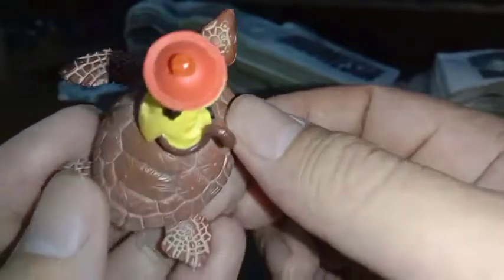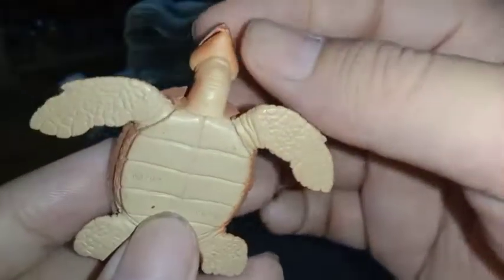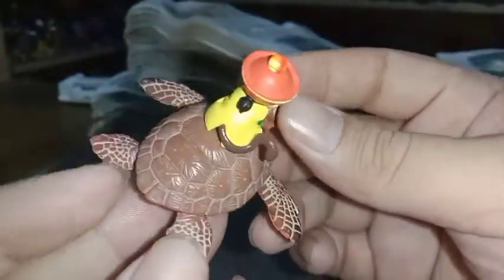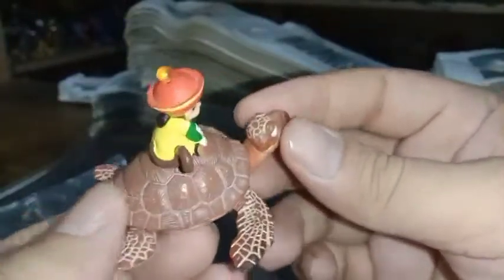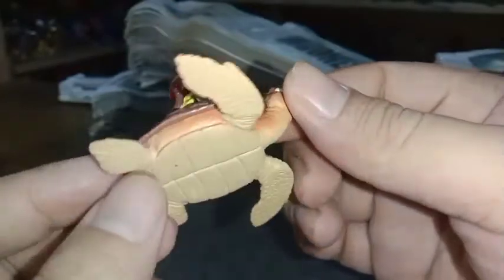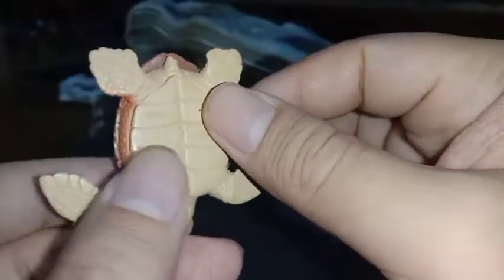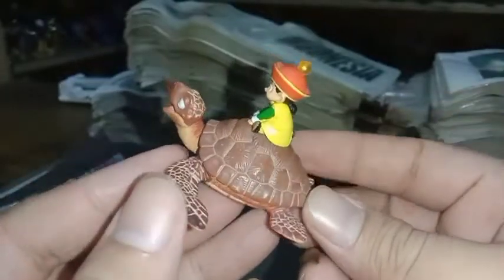Seperti penyu, bener-bener penyu ini teman-teman, persis banget, bagus banget ya. Bagian bawah juga bagus, mulus ya. Saya kagum Bandai memproduksi item seperti ini — bener-bener detail. Dan ini item yang hanya diproduksi sekali teman-teman ya, saya masih belum pernah menemukan figur ini muncul di seri-seri yang lain di HG. Sampai saat ini sejak 2003 dan 2007 item ini sudah tidak diproduksi lagi, tidak di-reissue. Ini mungkin yang menyebabkan dia agak-agak langka sekarang. Detailnya sangat bagus sekali, warnanya autentik dengan warna penyu atau kura-kura.